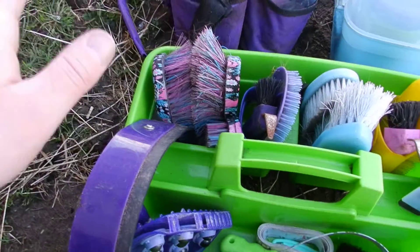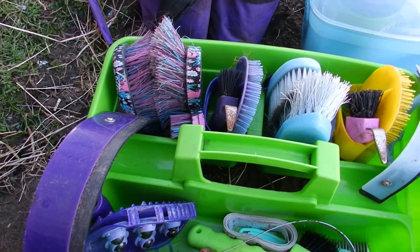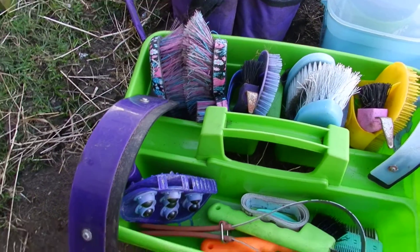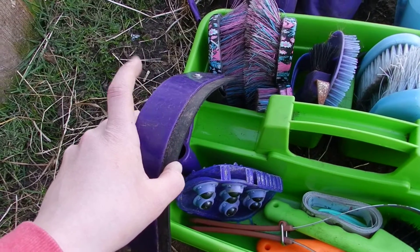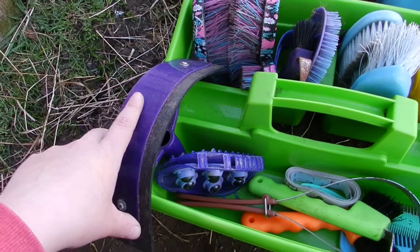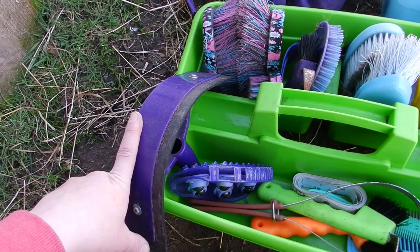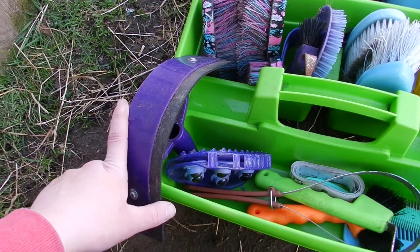At the time when I got Donnie I decided everything would be purple, but I do really need to get new brushes for both of them. And then I have his sweat scraper as well, but I don't actually use it for sweat — I mostly use it when they get wet and I need to wipe off the rain and stuff like that.